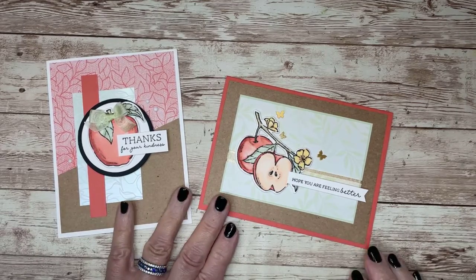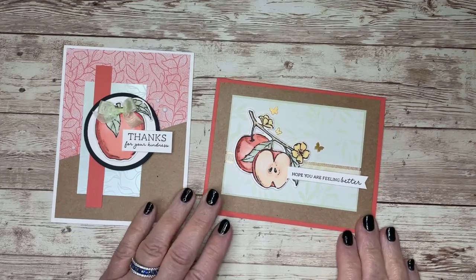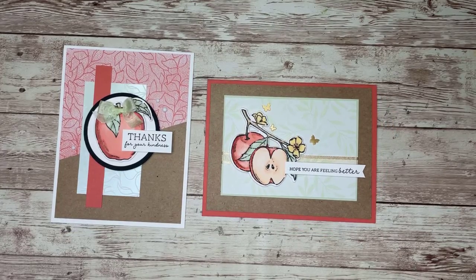Hello everyone. It's Linda Anderson here from Linda Lou Creates. Thanks for joining me. I wanted to share today a couple of promotions that Stampin' Up! is putting on this month.